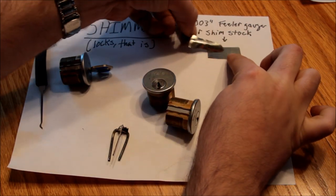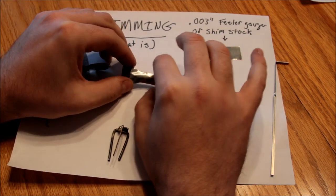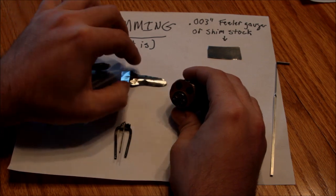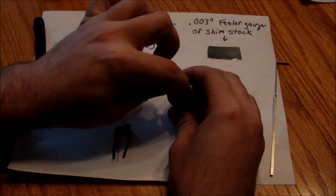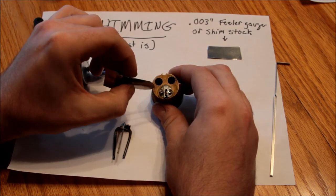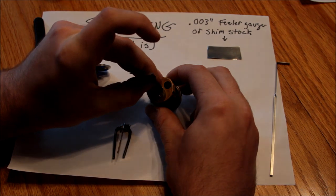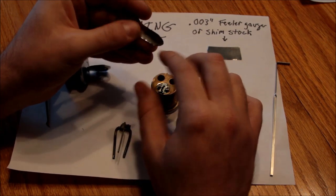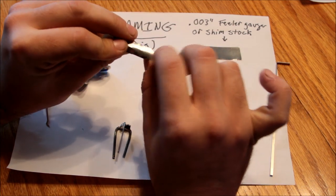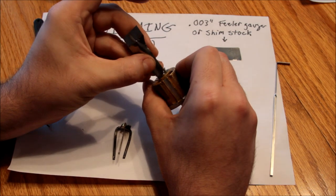You take your little piece of feeler gauge — probably a little longer than that one — and you cut it into sort of a penis shape. You're going for a width that is wide enough to bridge the pins but not so wide that you take up so much room between the plug and the body of the lock that you can't get it in. Make a little curve at the end and try to avoid any sharp edges because they'll tend to break. This one I've used about ten times and it's held up. You can also buy these.